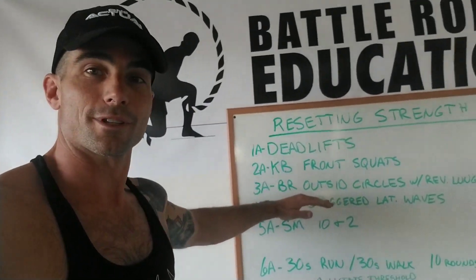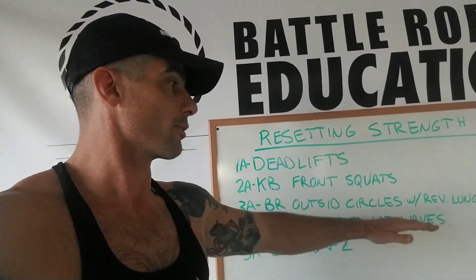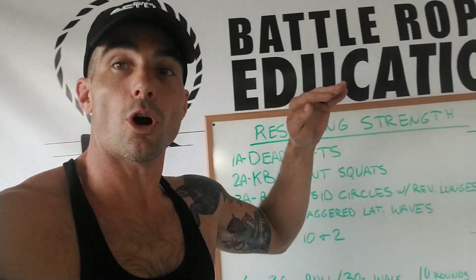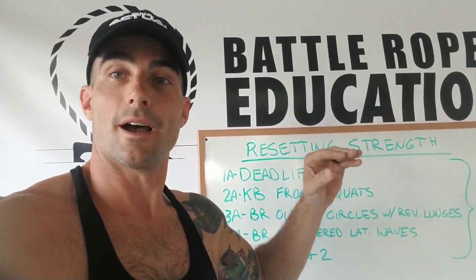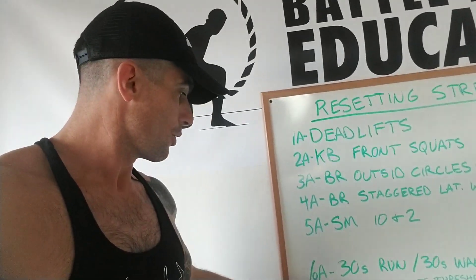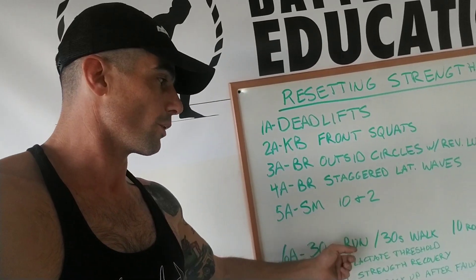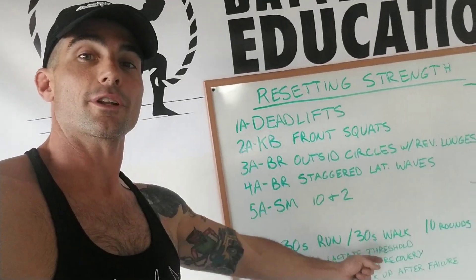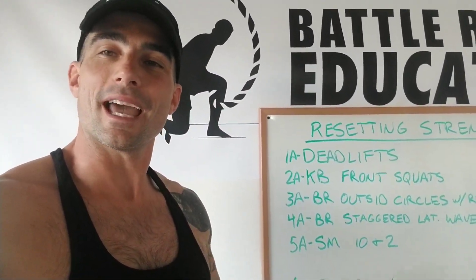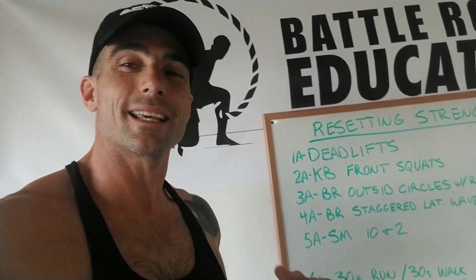Then we're going to do battle rope outside circles with reverse lunges, battle rope staggered lateral waves, and then steel mace 10 and 2s. Every single one, you're going to do all three to six rounds of each before you move on to the next. And then finally, we've got 30 seconds running, 30 seconds walking for 10 rounds — a little extra push at the end for that resetting of the system.